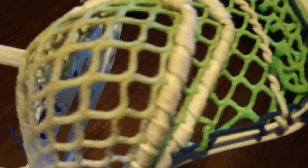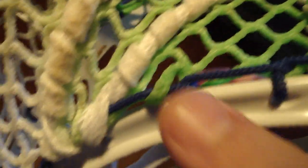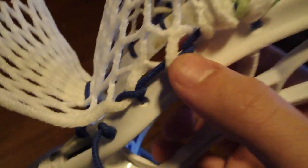Here's another example of a two interlock if you guys want to see that. Here are regular interlocks — interlock, interlock, one interlock, and a three — that's a triple up — then just a regular one. So that's just a basic run through of how to read sidewall patterns.